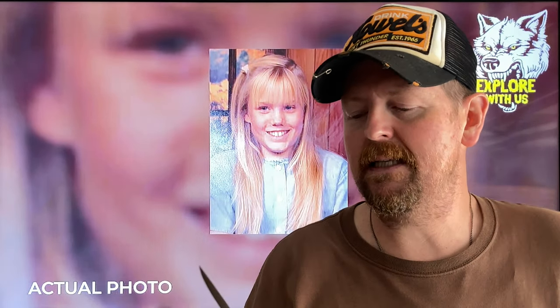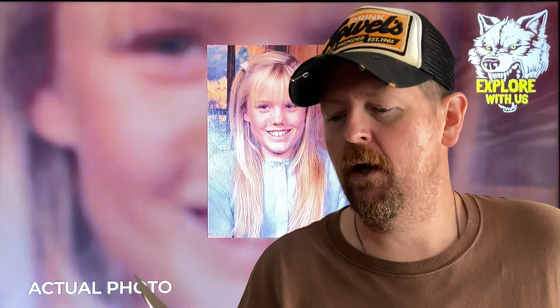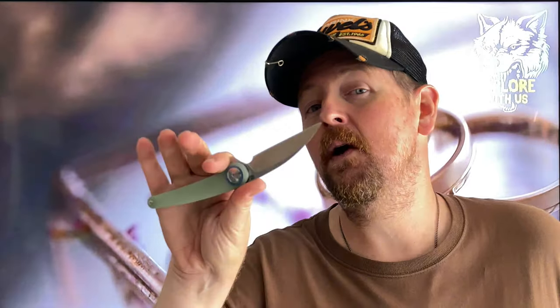So anyway, this is the Artisan Kasiador. It's a nice little flipper that is kind of uniquely shaped. I've come to really appreciate the way it feels in hand.